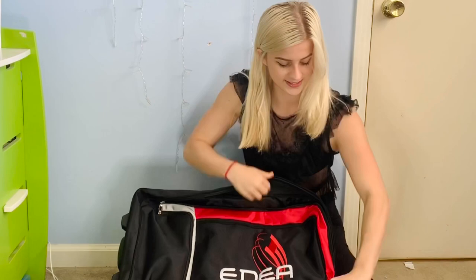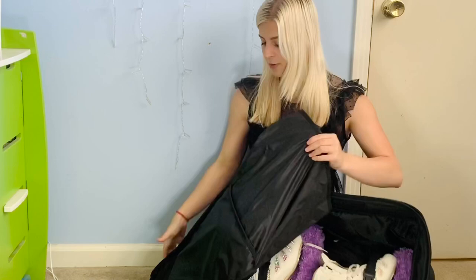Look at this — unzip it. This is a huge pocket. This pocket actually goes to this little part, but it's so deep. Like you could put anything in there.